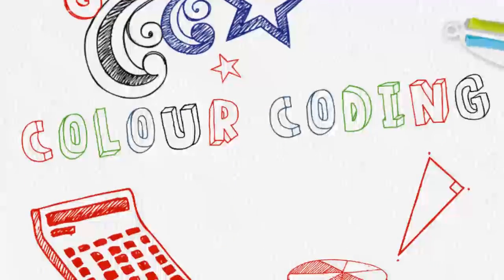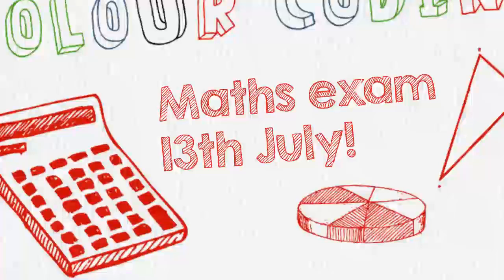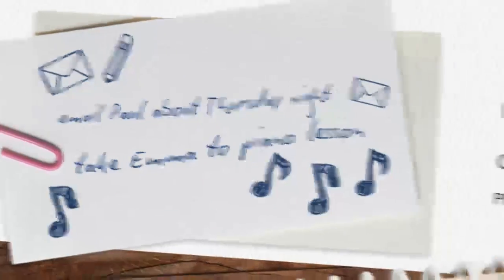It's a multi-tasking pen great for colour coding your work. You can use red for urgent, green for action, blue for general notes and black for official documents.